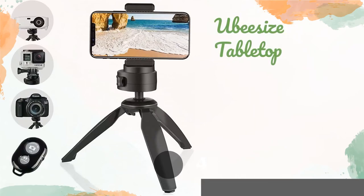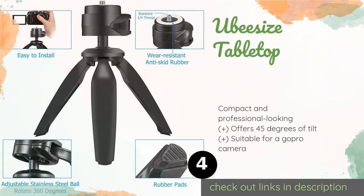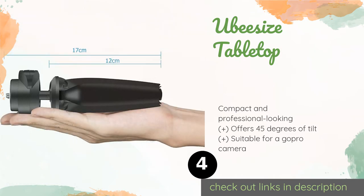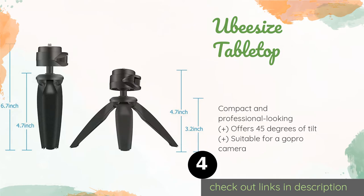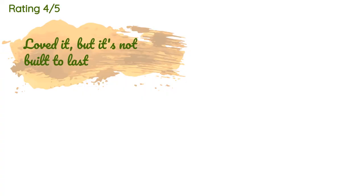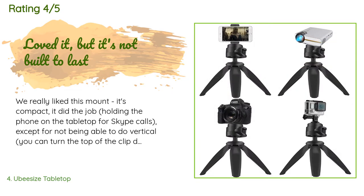The next product is the UBeesize Tabletop — a conveniently sized model that provides 360-degree rotation. The UBeesize Tabletop turns smoothly thanks to its stainless steel ball bearings. In addition to supporting phones, most cameras with a quarter-inch fitting can also be attached to the head. The price is around $11 — check out the product link in the YouTube description below. This product is rated 4.5 stars from 801 customer reviews.